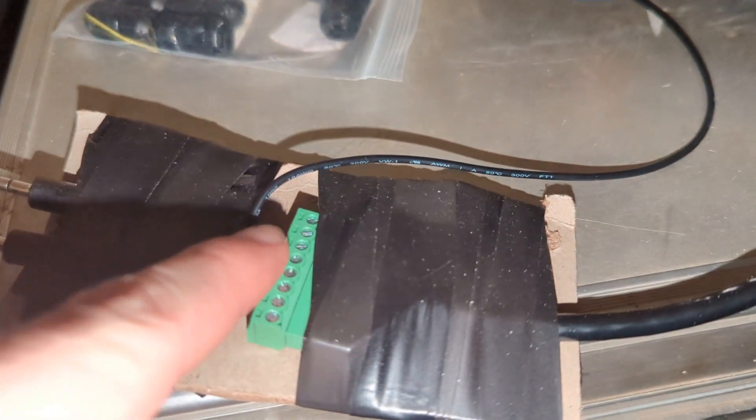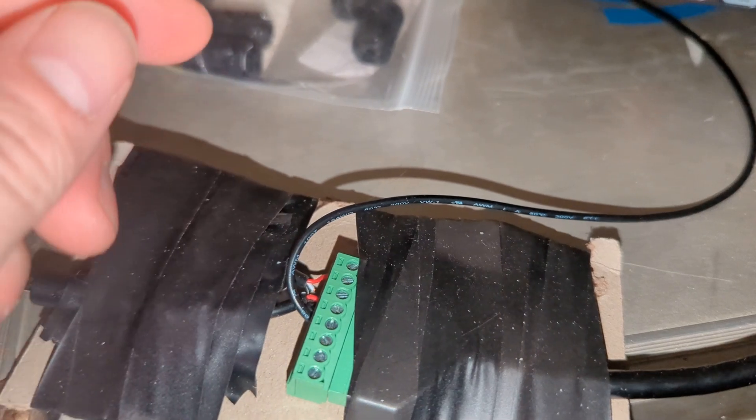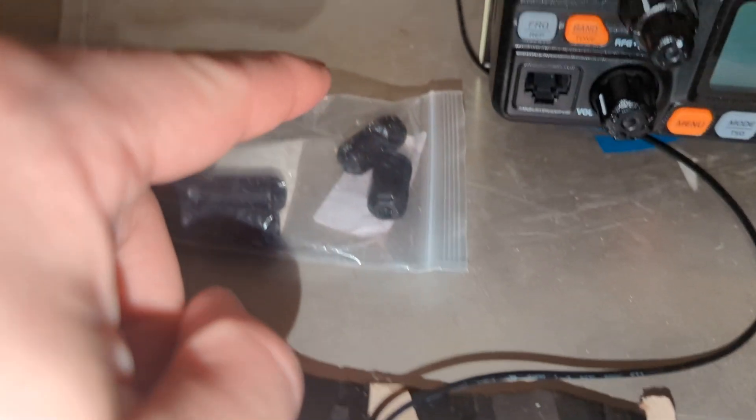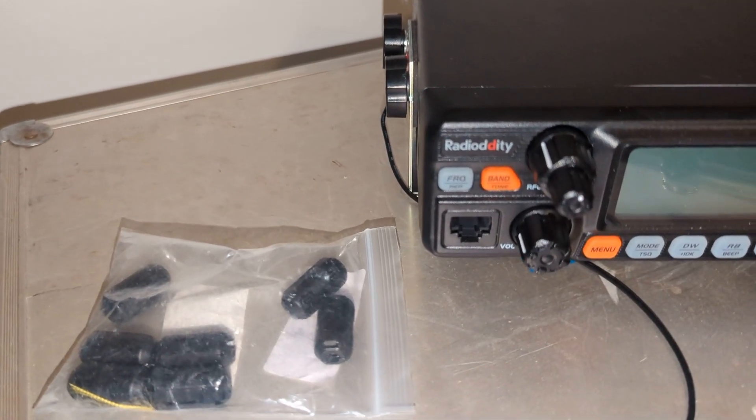Previously I put a switch to the ground and the push-to-talk, and I was manually toggling it each time, but that got really old really quick. So get a cable in there, put it to the chassis, and that'll also help with your received ground and everything else.